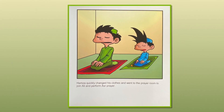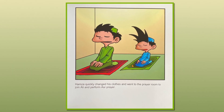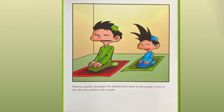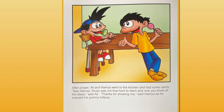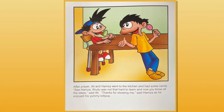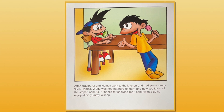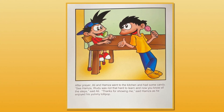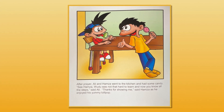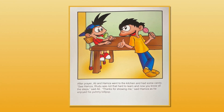Hamza quickly changed his clothes and went to the prayer room to join Ali and perform Asr prayer. After prayer, Ali and Hamza went to the kitchen and had some candy. "See, Hamza, wudu was not that hard to learn, and now you know all the steps," said Ali. "Thanks for showing me," said Hamza, as he enjoyed his yummy lollipop.